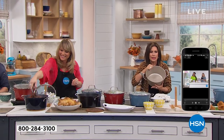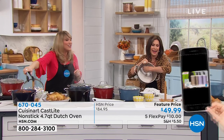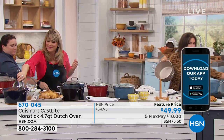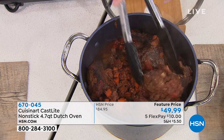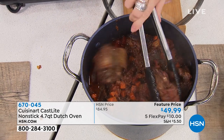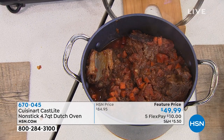Non-stick, and I can just wipe it clean. If you have any questions, this is new — exclusive to us, you can't find this anywhere except right here. Linda was saying she loves that red cast light. 4.7 quarts — it's gorgeous.